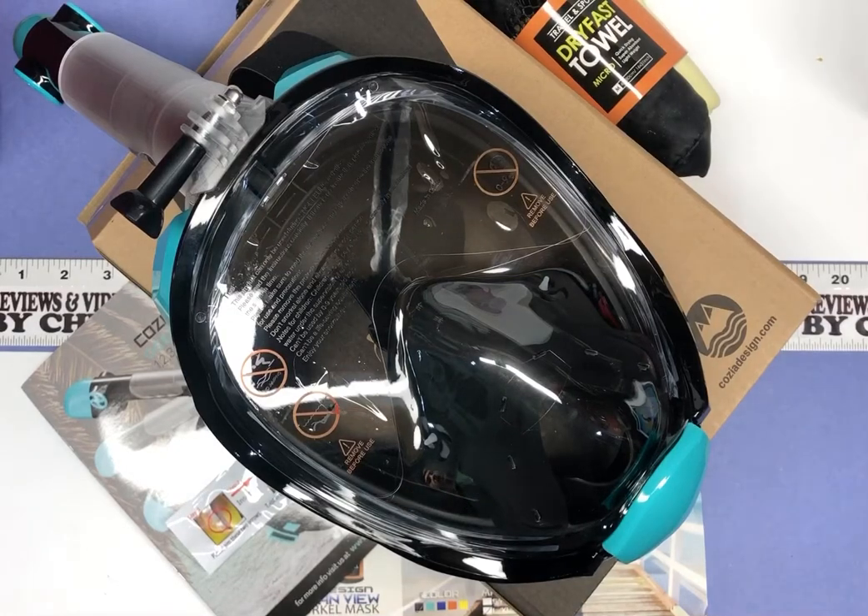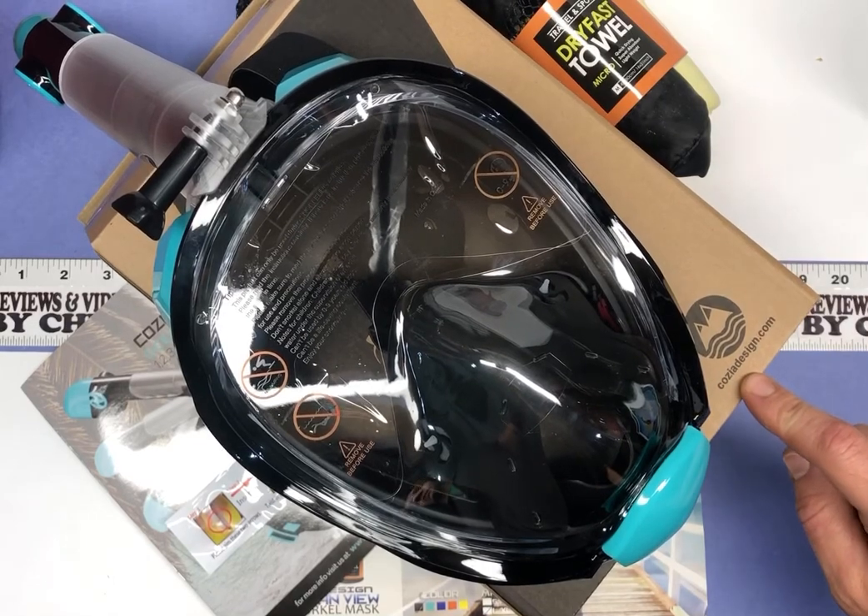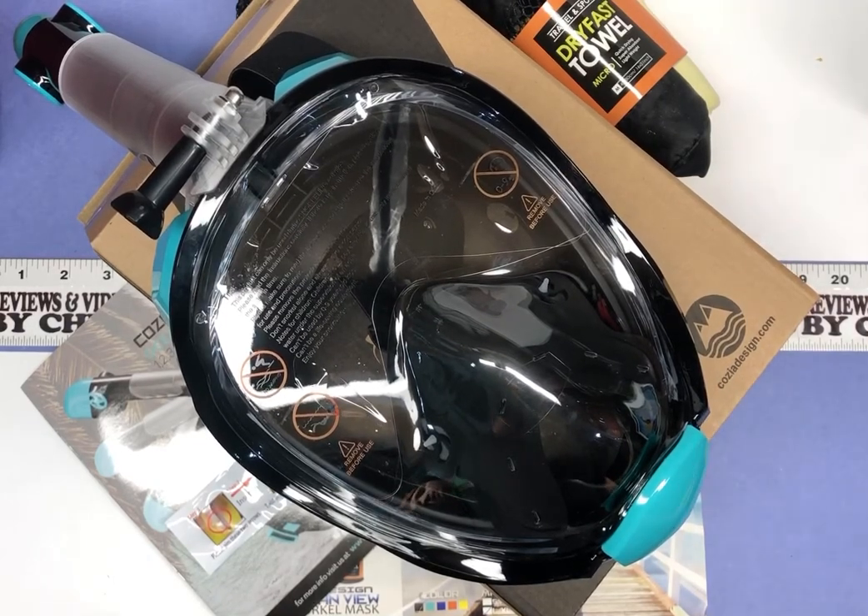Hey there, Chris here with another unboxing video — looking at a fun one today. This is the Kosia Design Full Face Snorkel Mask. The other day I did some Kosia Design flippers, and this is the mask that goes with those flippers. You can see the little logo down here — Kosia Design — it's their 180 degree panoramic view scuba mask.